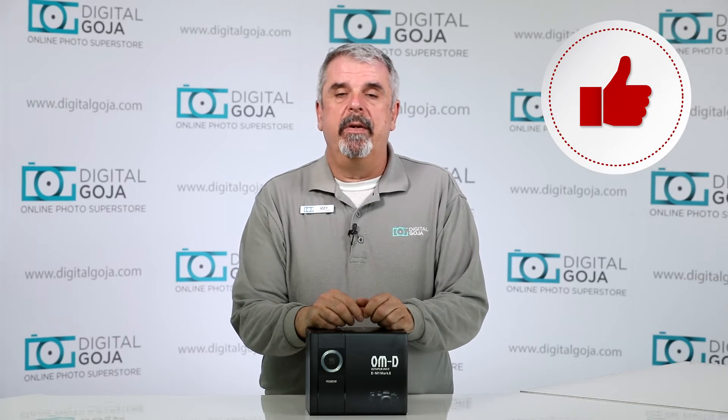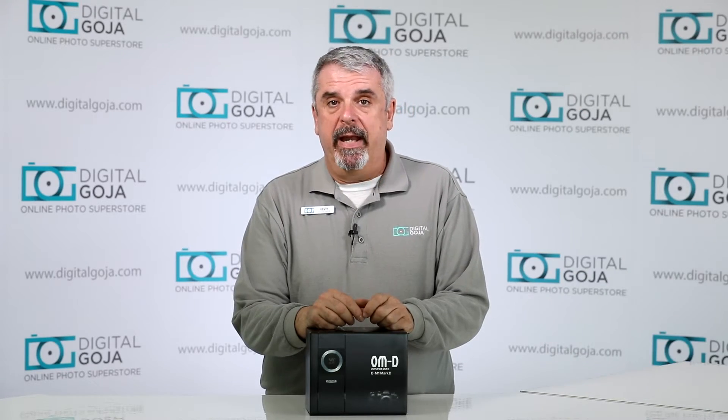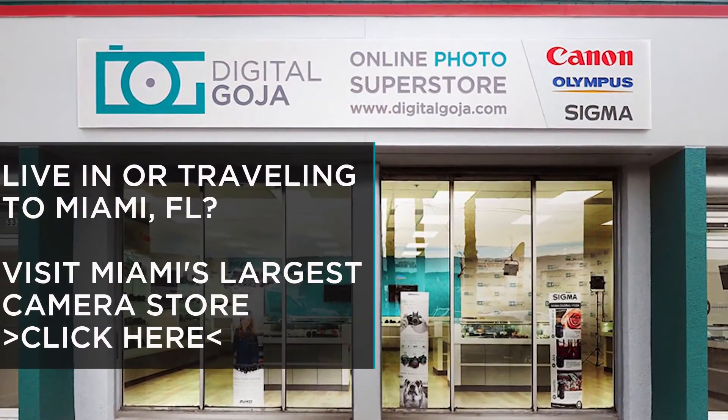If this video helps you out, remember to hit me up with a like button underneath and subscribe to our channel. And don't forget, if you're in Miami, come say hello at Digital Goja showrooms.